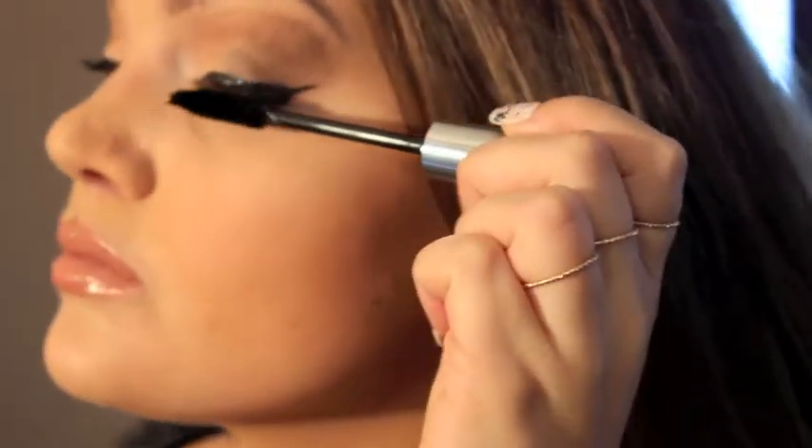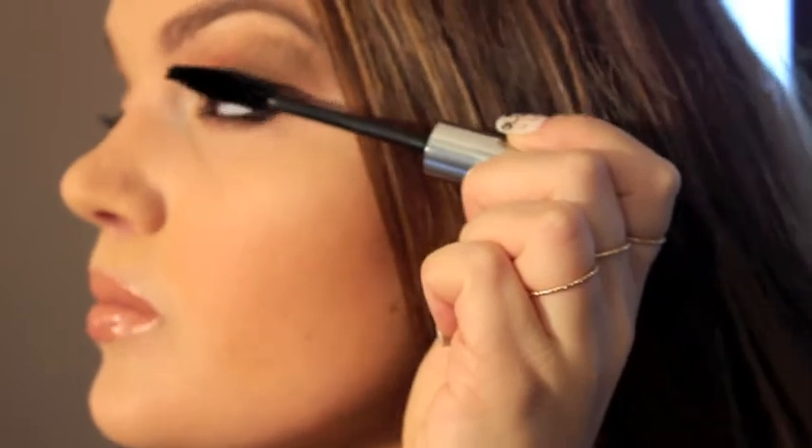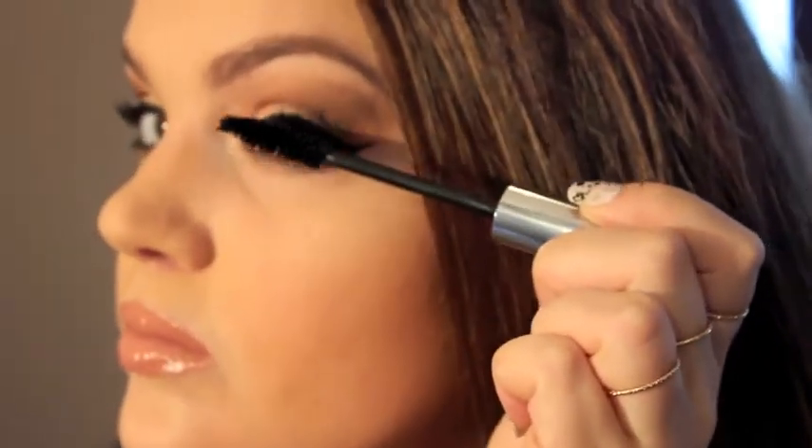Next I'm using my Smashbox full exposure mascara. This whole Smashbox holiday set is available at Ulta and it's $32 — it includes the bronzy palette, a Smashbox black pencil liner, and a full-size full exposure Smashbox mascara. I had to pick this up for the season and I absolutely love it — it's perfect for this Victoria's Secret angels inspired look.